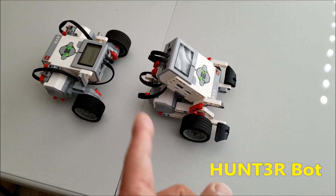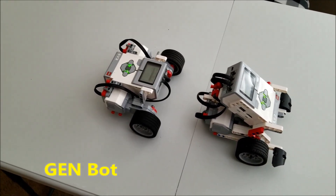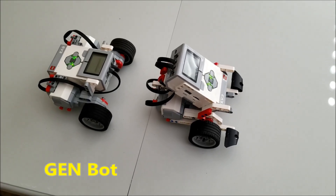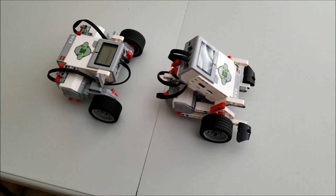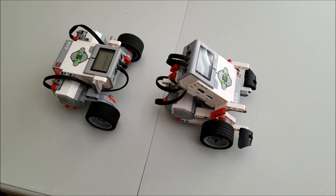Okay guys, there we are. There is the Hunter Bot and there is the Gen Bot. I'm going to leave you the links in the description to the websites on how they were made — these are not my builds. They're so quick and easy to make, I was shocked how fast I was done with this.